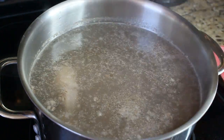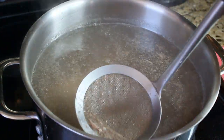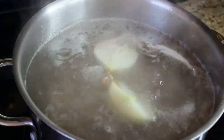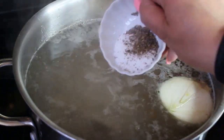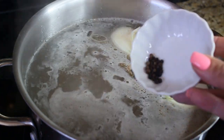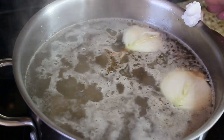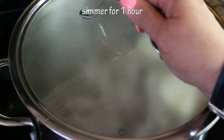As your stock reaches the boiling point, you'll see foam form on top. You need to remove it and move the meat around to get most of it. Once it reaches a rolling boil, reduce the heat and flavor your stock: add the yellow onion cut in half, some salt and pepper, black peppercorns, close the lid, and simmer for one hour.